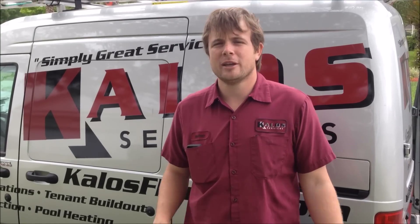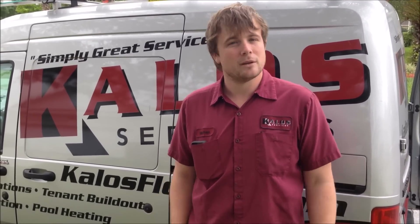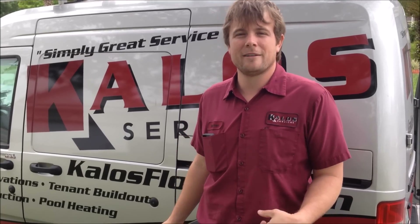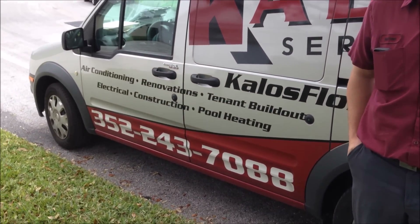All right, so that's pretty much how you do a normal routine maintenance. Everything on this checked out good. If you have any questions or anything you want to know, give us a call at 352-243-7088 or look us up online at kalosflorida.com.